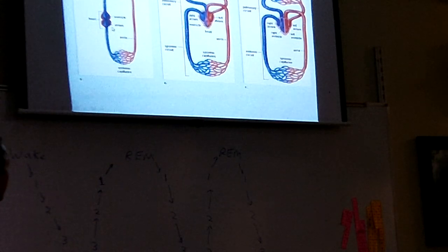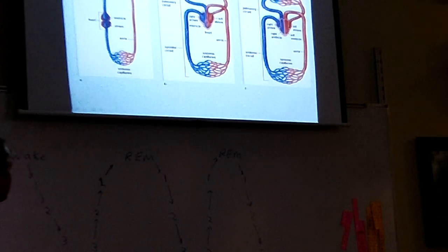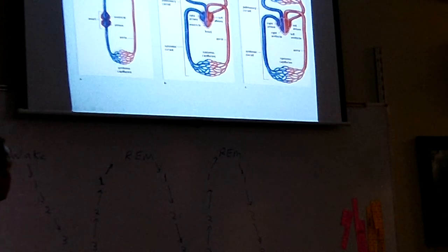Fish have two-chambered hearts that receive blood in the atrium and squirt out blood in the ventricle. The blood then goes to the gills of the fish where it collects oxygen and becomes oxygenated, and then it goes to the body of the fish where it delivers its oxygen, and then it goes back to the heart. So it picks up the oxygen, then delivers the oxygen, and then back to the heart. That's a fish's circulatory system, and it's relatively simple.